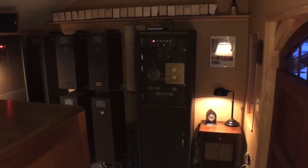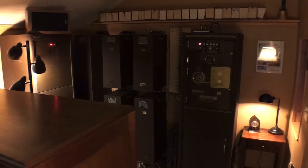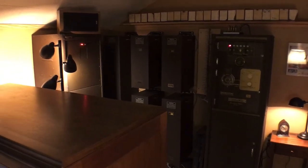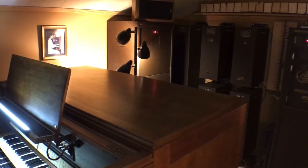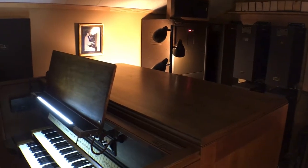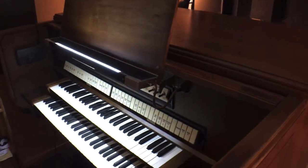Hey everybody, we're going to take a look at the inside of the console of my carillon today. This carillon is actually made up of components from several different systems that I gathered over the course of almost 30 years, but definitely the rarest piece is the console itself.